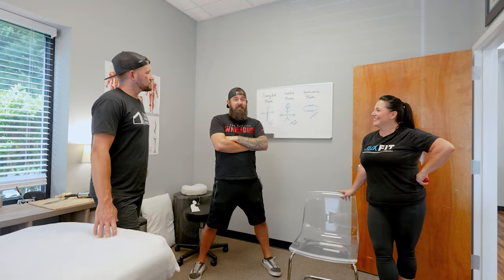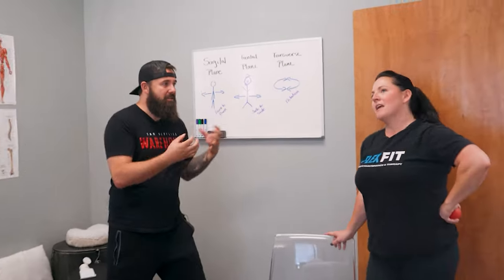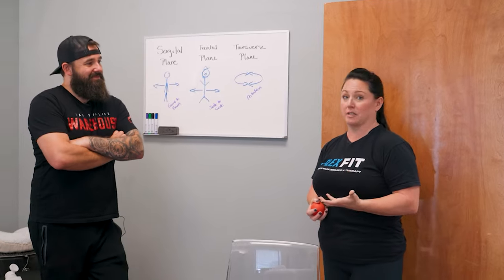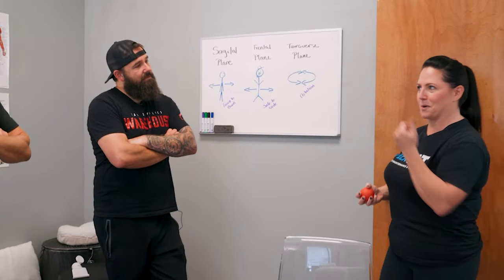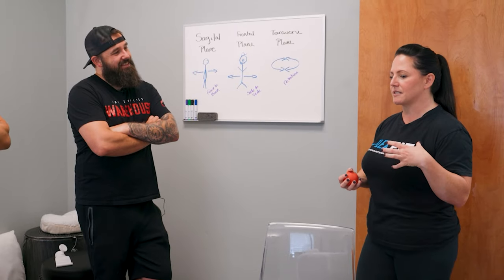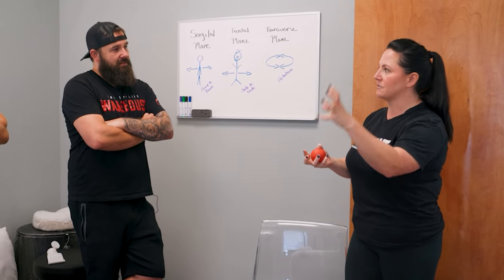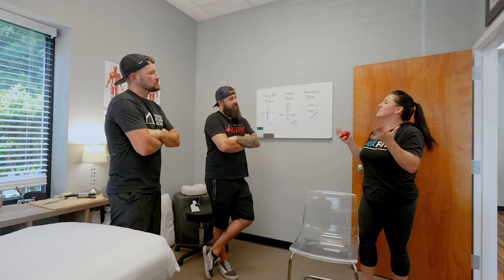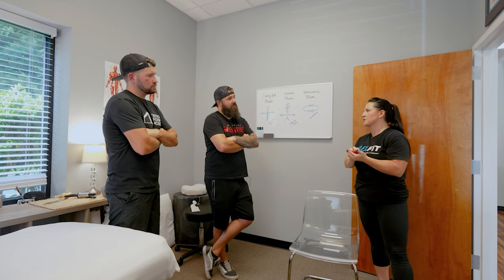If you're in North Georgia, Teresa is the one to call, but if somebody is in a different state, what do you Google to find someone like this? I would look up structural integration — that's where most of what I do comes from. If you work with a structural integrator, they'll have that holistic concept of looking at movement and connective tissue rather than just traditional massage. Traditional massage is great, but it's different — not as specific as structural integration.